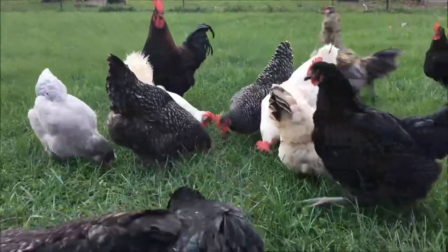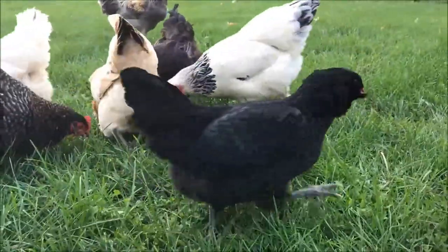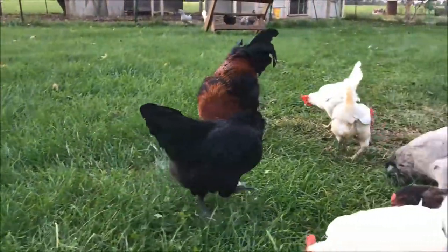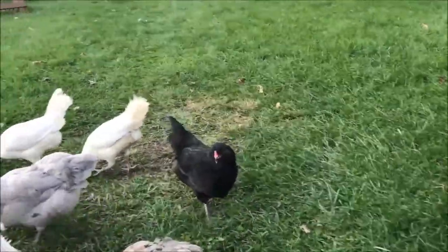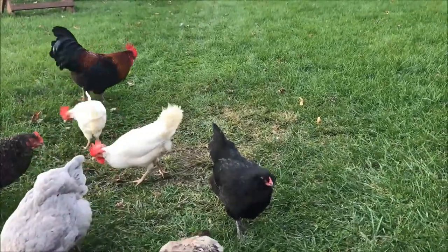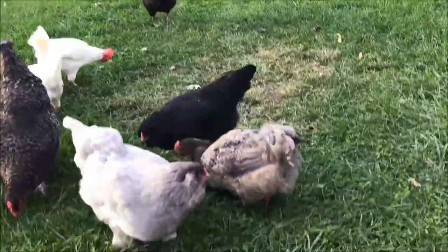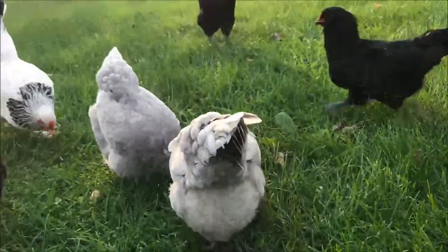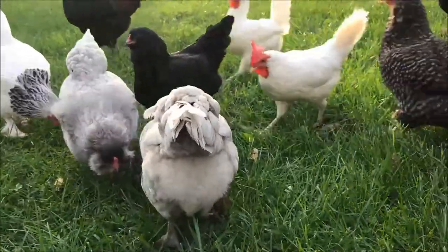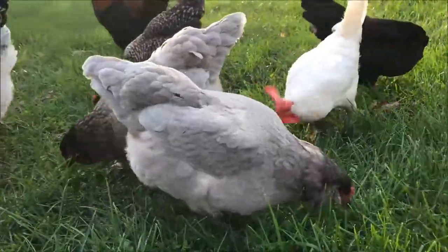This little black one right here is an Olive Egger and she is pure black — she was a Maran rooster crossed with an Olive Egger who was also black. And this little one right here was a blue Americana hen bred back to a black copper Maran rooster, and that's also one of our Olive Eggers.